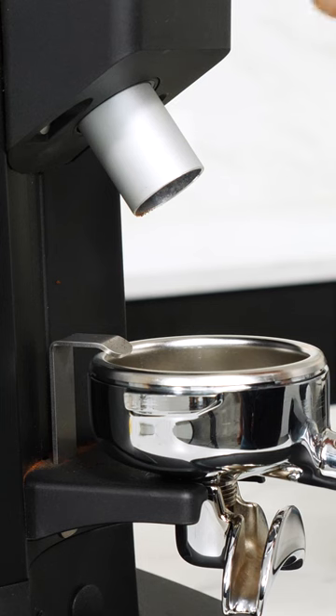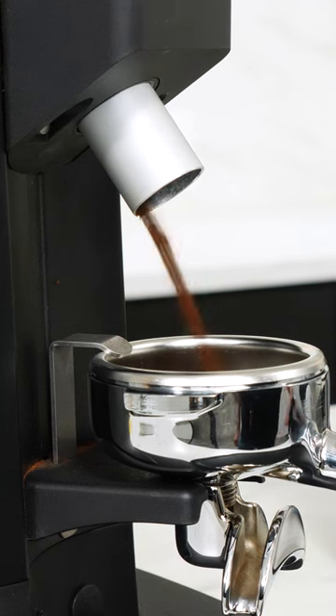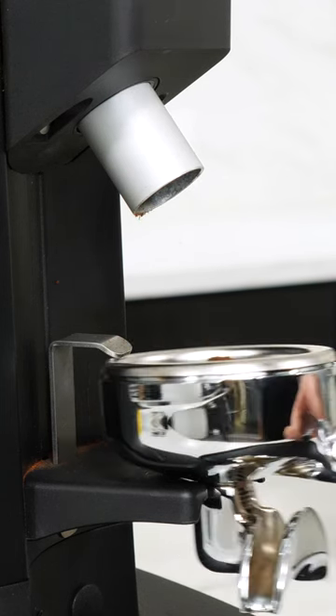When changing grind size, it may take a few seconds for the results of your size change to make its way through the grinder, so keep that in mind. You may need to run a few seconds to purge out coffee at the previous grind size. You want all your coffee to be at the same grind size when you load it in a portafilter.